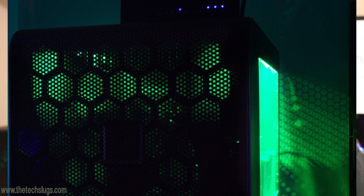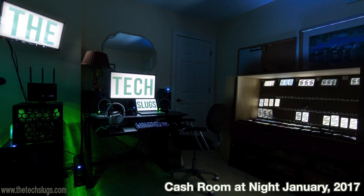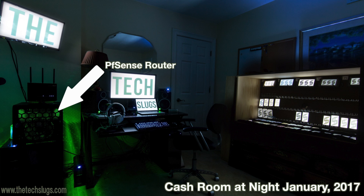Hey guys, it's Joe here. I want to talk about my pfSense router build. I decided to build my own router because of networking problems I was having with my 65 devices — I lightly touched on this in my $1,700-a-month video. I doubled my device count in six months and my old Asus RT68U router just couldn't handle all the wireless connections, so this is my solution.